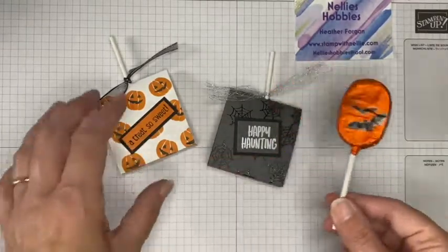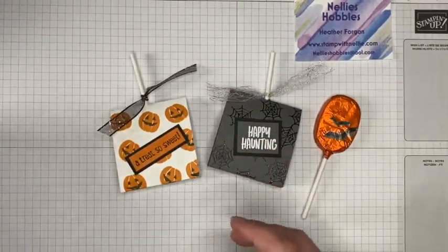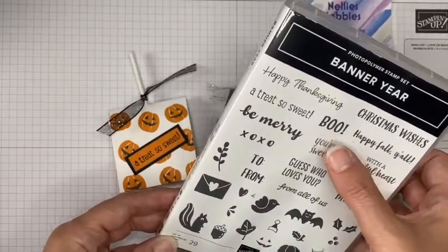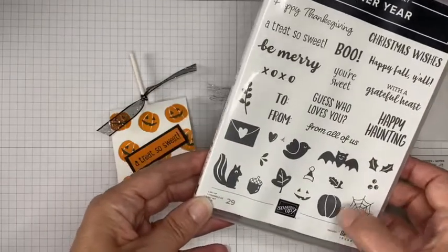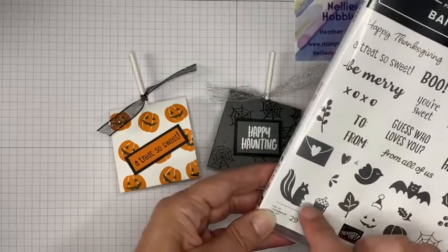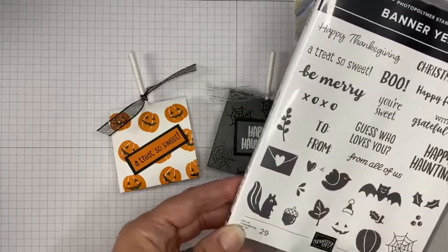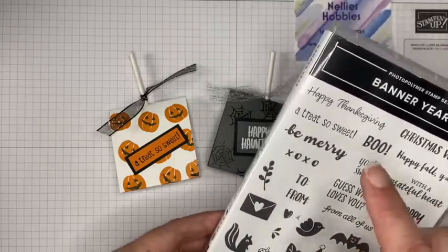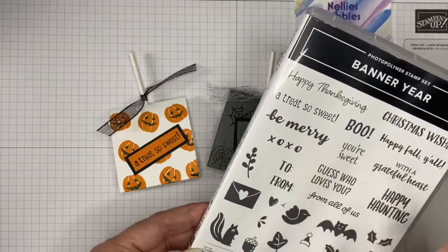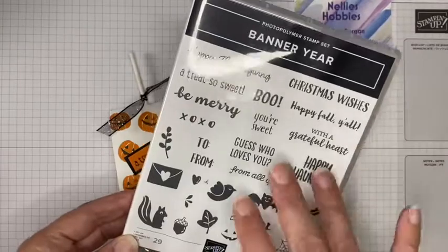I'm using the very versatile Banner Year stamp set. As you can see, this has got Christmas, it does have Halloween — we've got bats, spider's webs, pumpkins, a little Christmas hat, an autumnal squirrel, some little bits of foliage, and some fabulous sentiments for all year round — Christmas, Valentine's, Thanksgiving — lots and lots. This is one of my favorite sets.